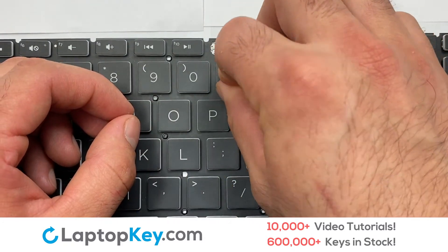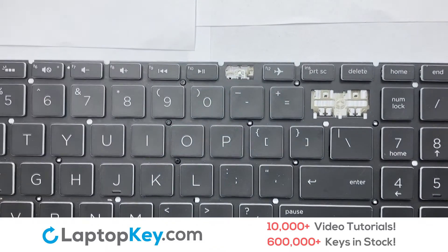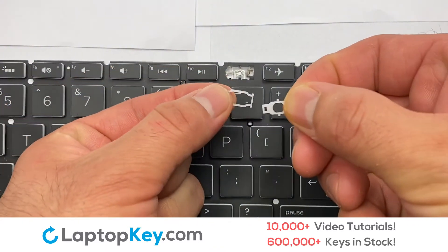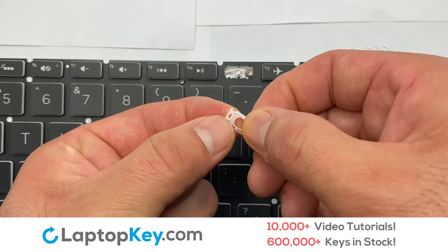Place your keyboard key on top of the retainer clips. We're now going to install the small key. We will now assemble the two plastic clips together.